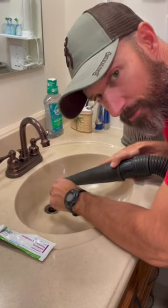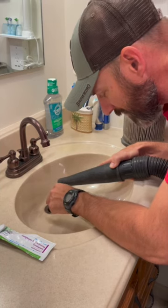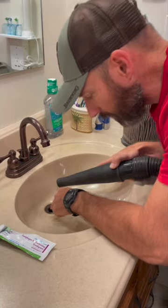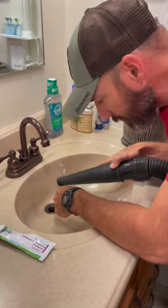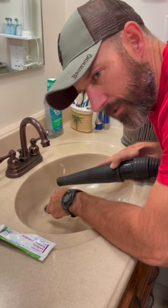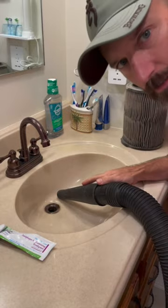I know that works because I've done it before. If you start getting a clog in your sink, you take your shop vac and suck all that clog out — it will clear your clog, if it's only down in your trap. I don't think you're going to be able to get out grease, but if it's just hair or dirt, you'll get that out.